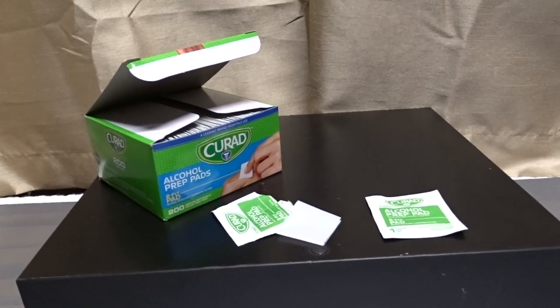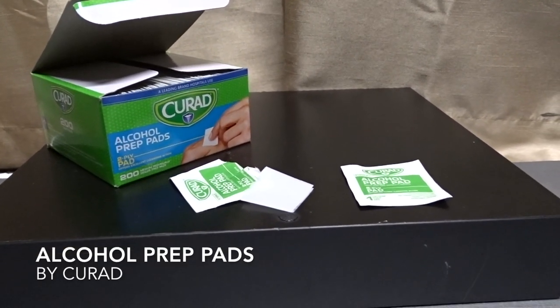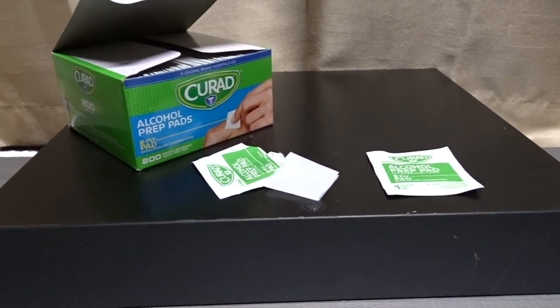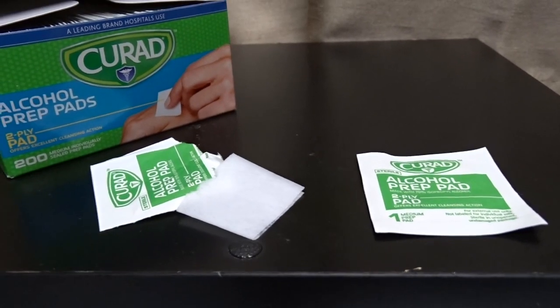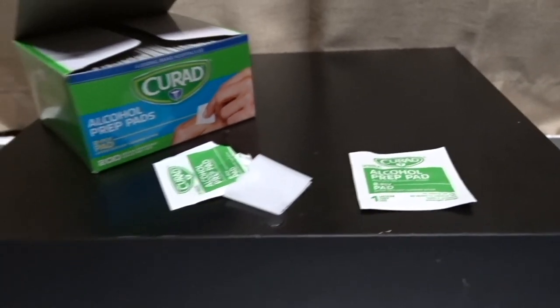Hey there, how's it going? What we're talking about today is the Curad sterile two-ply alcohol swabs prep pads. I think every household should have alcohol swabs or wipes, however you want to call them.